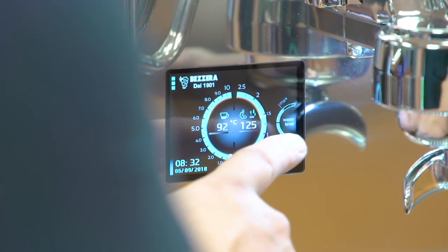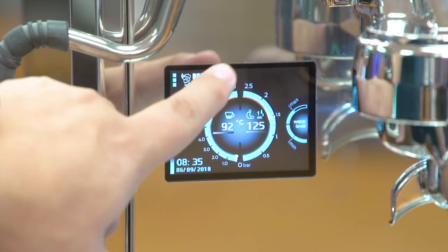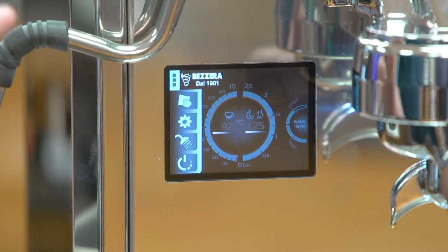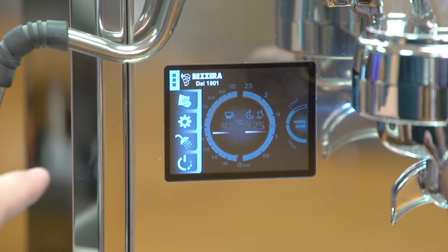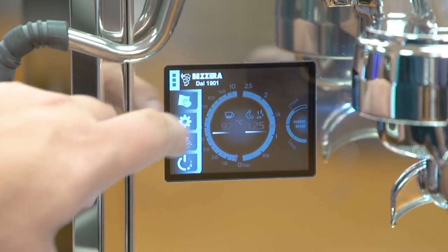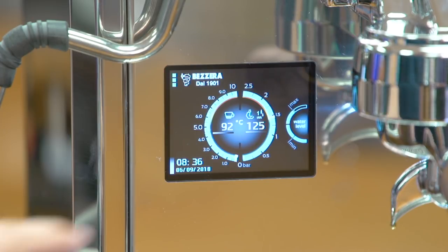The last thing you'll notice on the right-hand side is a digital readout of how much water is left inside the tank, and that's when the machine is run as a pour-over, which this one is. The second level menu is accessed by pressing the logo. You'll get four icons displayed. The first one is a hand holding a towel — you press that when you want to clean the screen. It blocks the screen for 10 seconds so you can wipe it down without inadvertently making any changes.